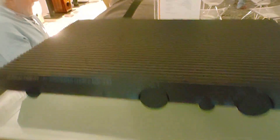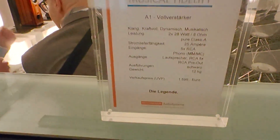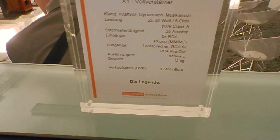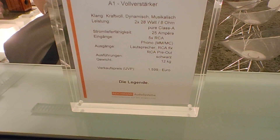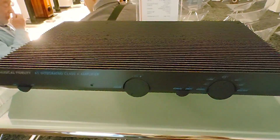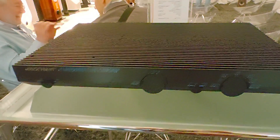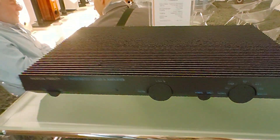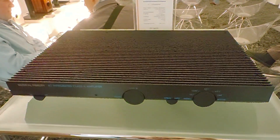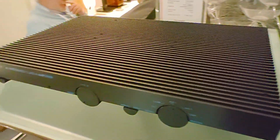Hello guys. The A1 from Musical Fidelity is back. The A1 Integrated Amplifier was introduced in the mid-1980s, and now it's back from Musical Fidelity. It's a Class A Integrated Amplifier that is exactly the same as the original one — not based on it, but sharing the same topology as the first one from Musical Fidelity, from the UK.